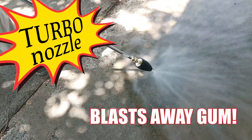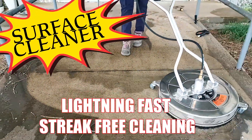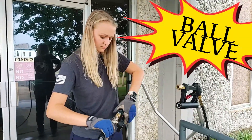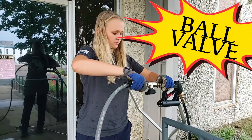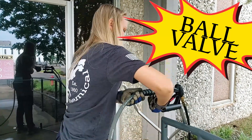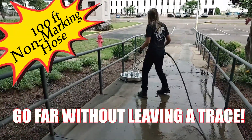Blast away gum and grime with the Surface Cleaner for lightning-fast streak-free cleaning. The ball valve lets you change accessories at superhuman speed, and a 100-foot non-marking hose lets you go far without leaving a trace.